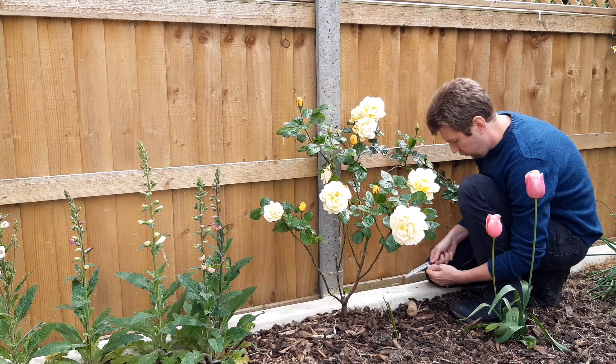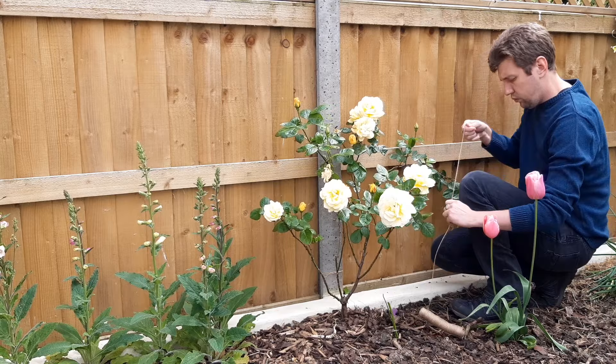The rose will be surrounded by some large delphiniums and hollyhocks, so we want to elevate the rose above those rather than grow horizontally along the fence where the flowers will be hidden and shaded from the sun.